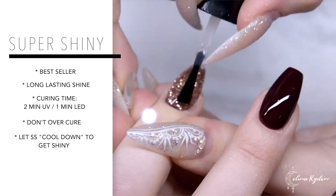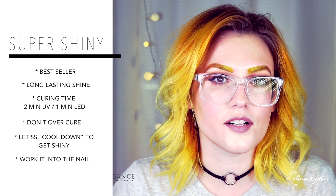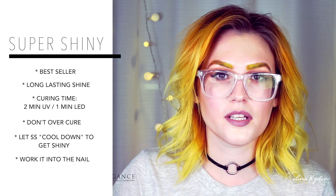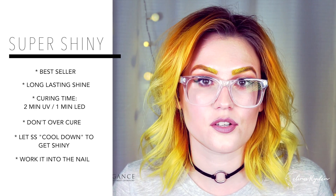When you apply Super Shiny, you want to make sure that you really rub it into the nail. If you put a thin layer that doesn't saturate the entire nail, you could end up with little islands like dry spots. Rub it into the nail and then maybe go back once more before you cure it and really make it thin but saturated.